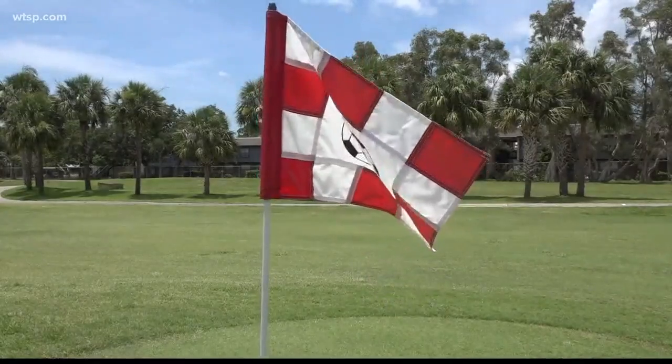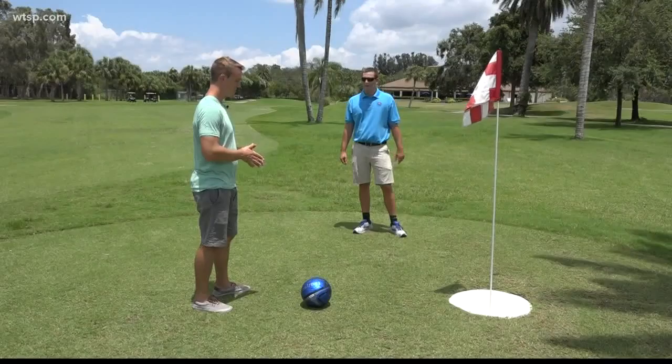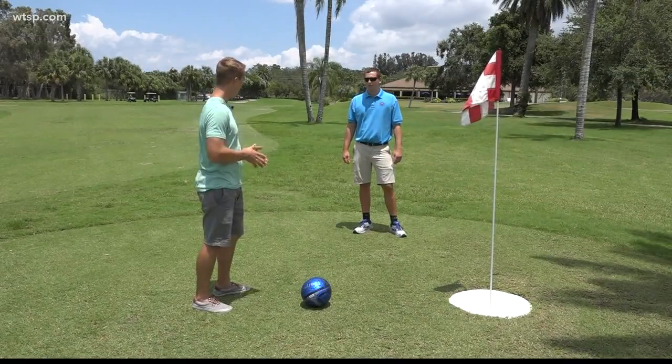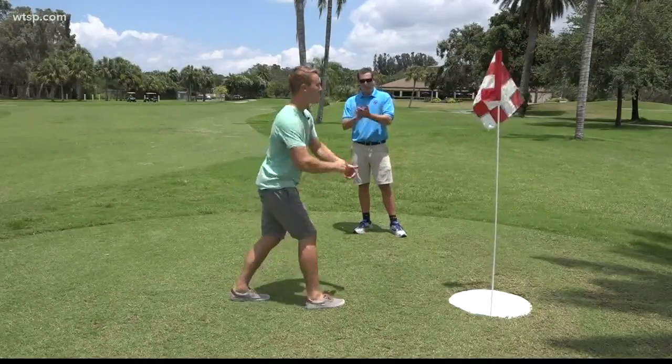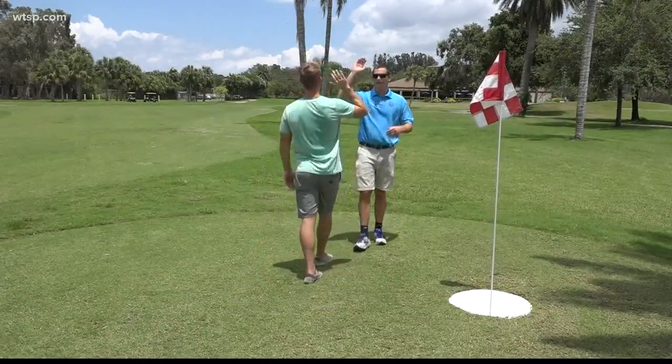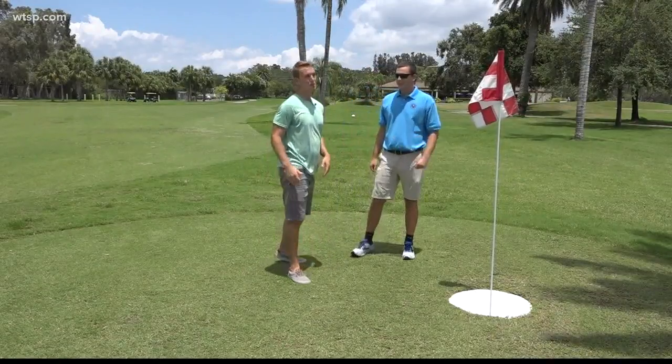So this is a par five — so if I make this, I make par. Big improvement from shooting 11 over on the last hole. I did it! Way to go. Got par. Big improvement.